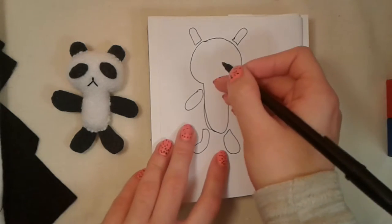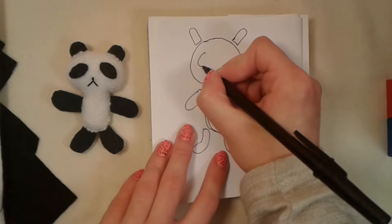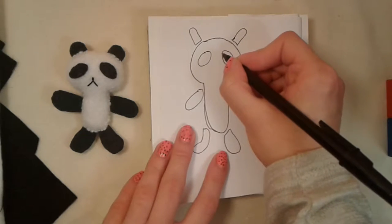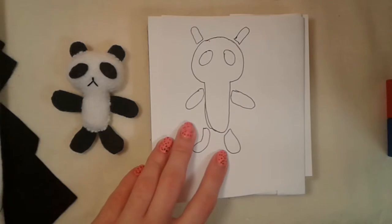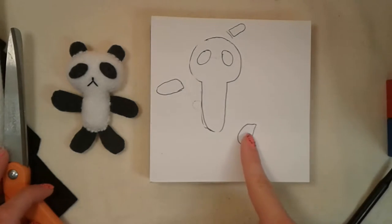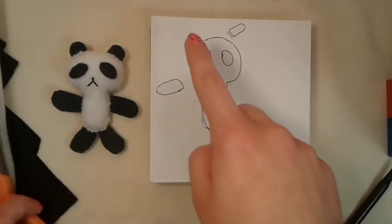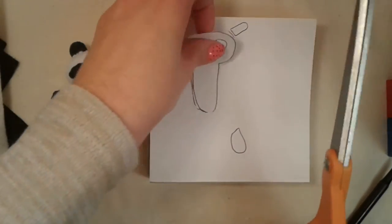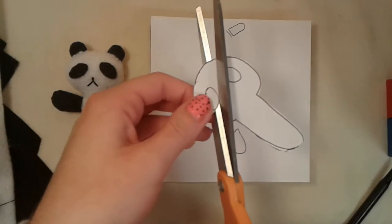Draw on the panda's eyes right onto the pattern. Now you can cut out the pattern. I liked one leg that I drew better than the other, so I decided to just use that pattern piece for both legs, and I did the same with the arms and ears. Next, cut out one eye piece out of the pattern — don't worry that you're cutting into it, it won't make a difference.